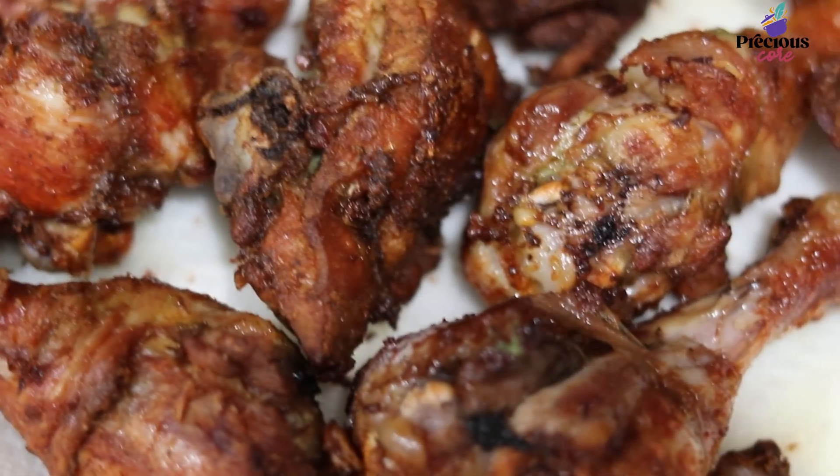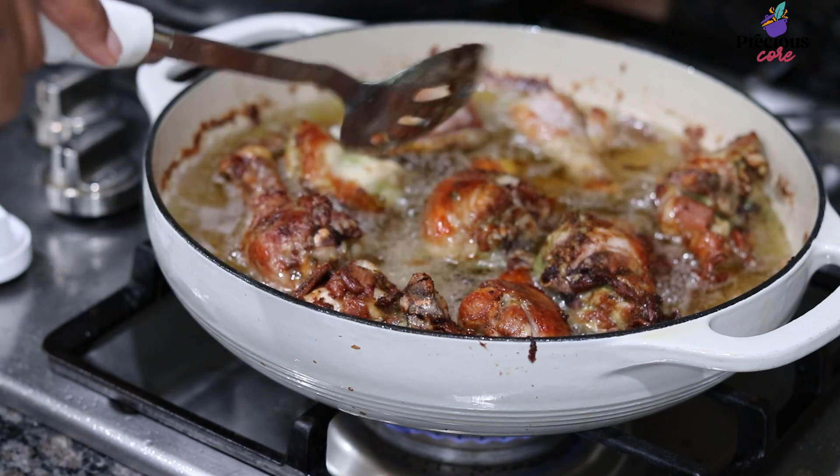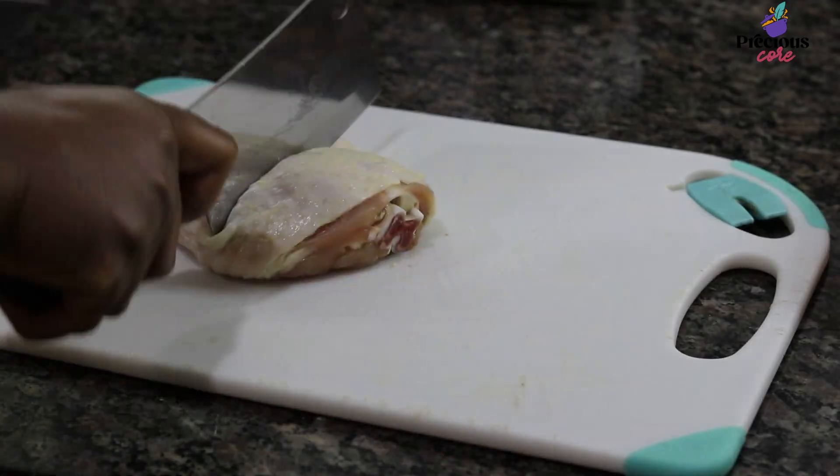Hi, my name is Precious and I am a food blogger at preciouscore.com. Today I am sharing my recipe for Cameroonian fried chicken. Growing up, we always had fried chicken during Christmas.